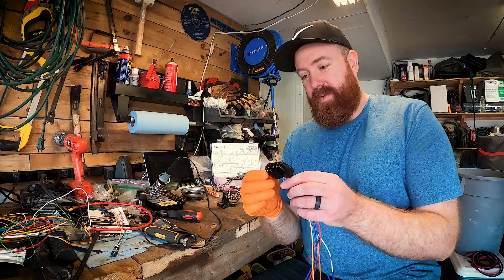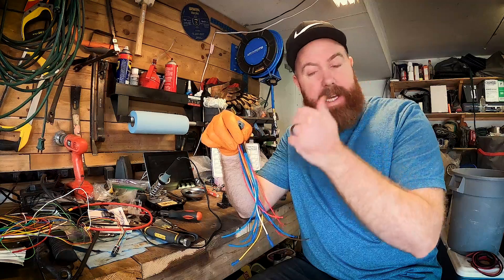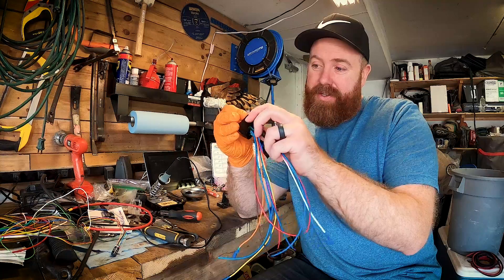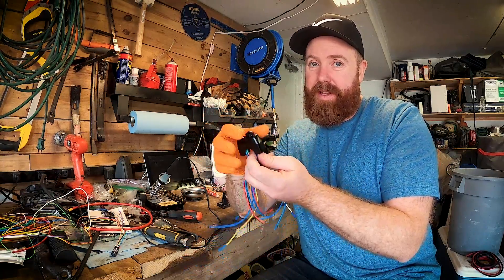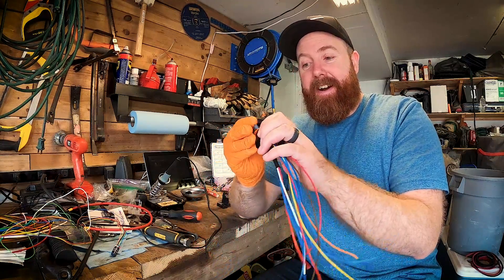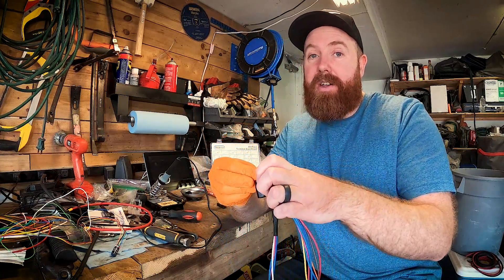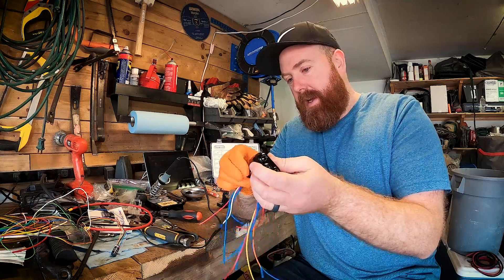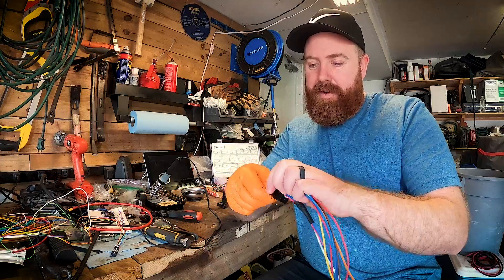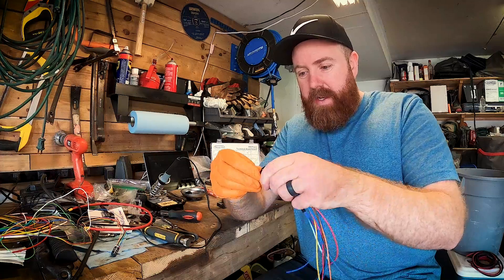We're getting there. We've got one side on fully and this here I've got wired up, and I'm just starting to screw in the little button here. These look cool and they will be awesome on the bike, but I don't know that they've been engineered in the most productive way. There are four wires per button.